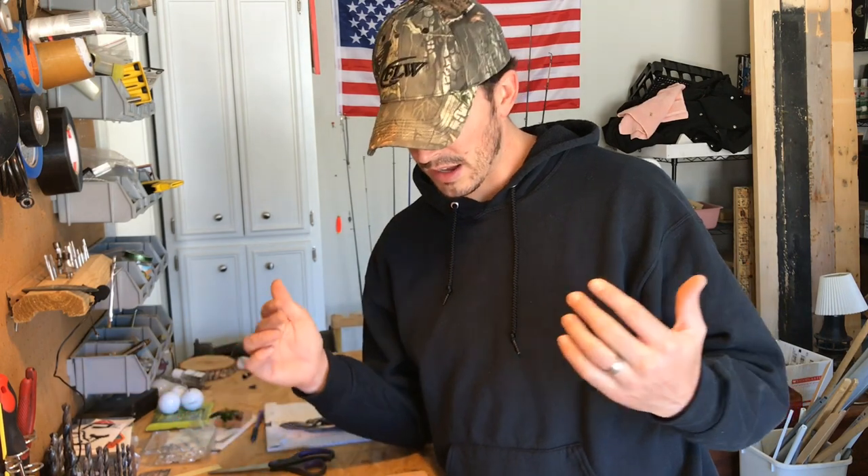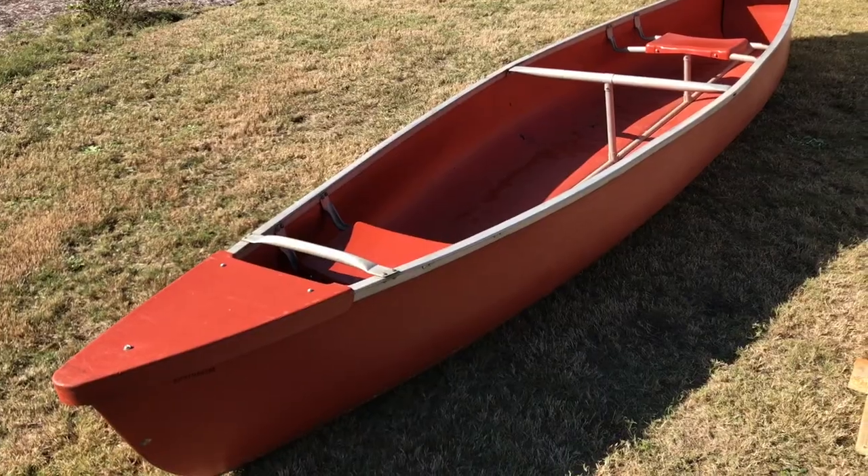What's up everybody, it's Cliff. I searched all over YouTube to find different ways to set up canoes for fishing and really found not much at all. So I'm going to document my entire project of making a canoe into a fishing canoe. I'll give you a tour and video the pieces as I go — maybe it'll help you. If it does, hit subscribe and like.